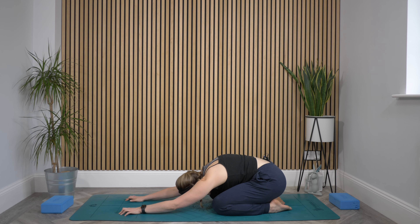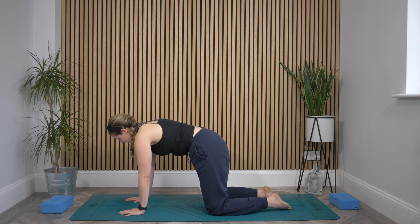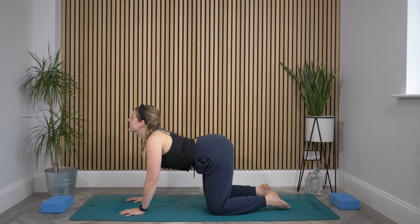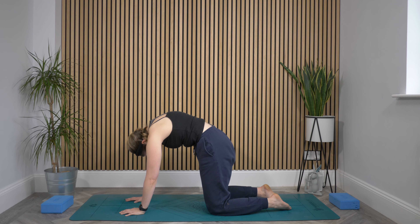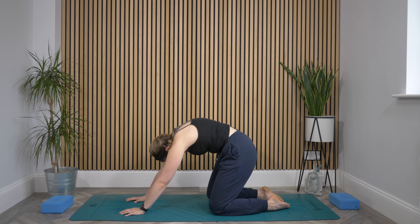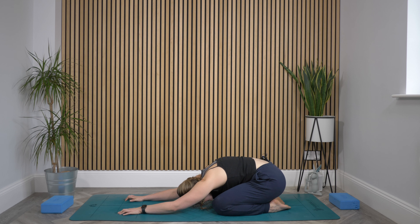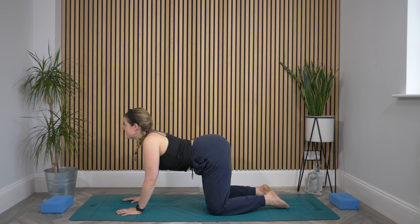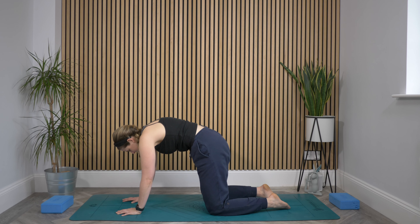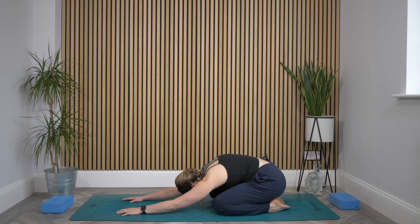With your next inhale, look up towards those fingers again. Exhale to rise to all fours. Inhale to drop belly, roll shoulders back, ring head up. Exhale to bring spine all the way up to the ceiling. Inhale, send it back keeping that spine up, finding your child's pose. Exhale here. Inhale, gaze up towards your fingertips. Exhale, rise to all fours. Inhale, drop the belly, roll shoulders back, lift the head and bum. Exhale, press the spine up towards the ceiling. Inhale, send it back to child's pose. Exhale here.